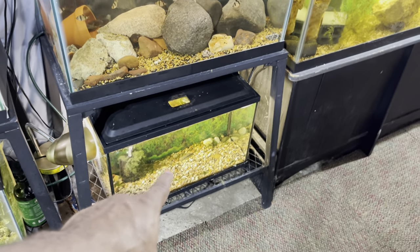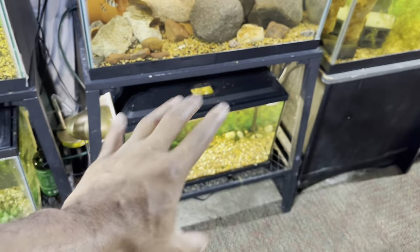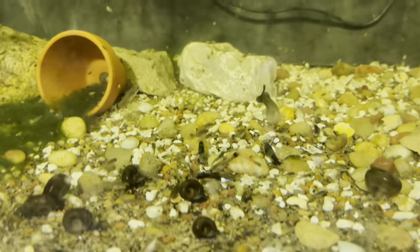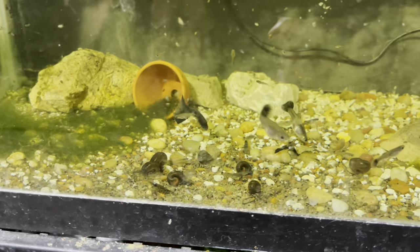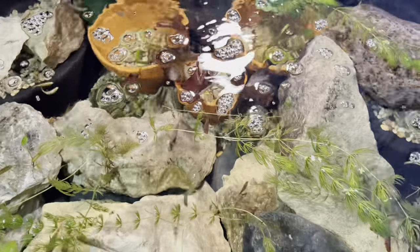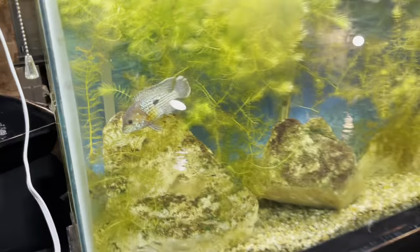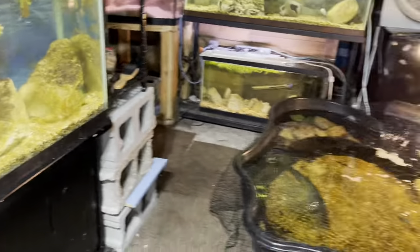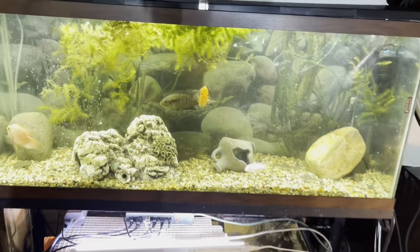We've got new fish coming for this tank in the next vlog — stay tuned, I think you guys are gonna like what I'm getting. Keep supporting the channel, subscribing, sharing these videos — I see all the comments and I try to reply to every last one of you. I appreciate all the support. I'm literally just sharing my passion with y'all and I'm gonna keep dropping these bangers so we can learn and grow together.